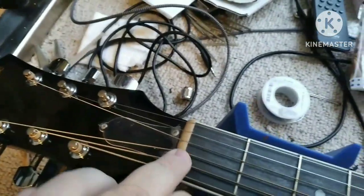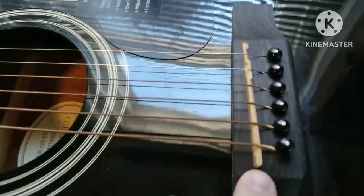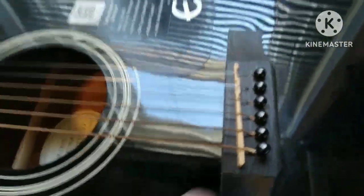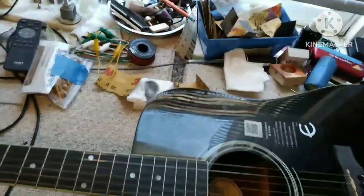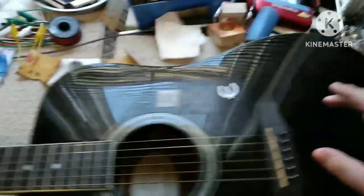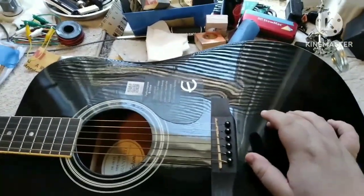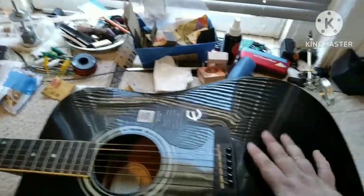There's no electronics in it. It does have what I believe is tusk nut and tusk saddle. It's got a two-way truss rod, so there's one benefit, but I don't think this is actually spruce. I would say this is probably more of a laminate.